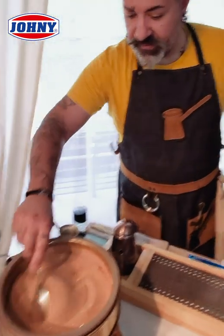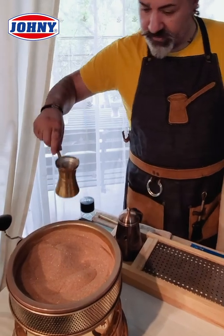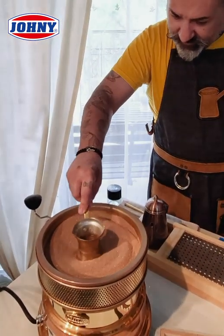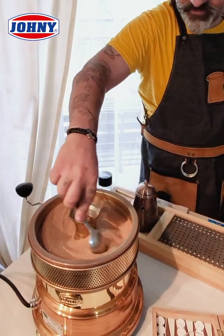I stir the sand to have the same temperature everywhere. And I add my airbrick in the bottom of the sand heater and cover it with the sand.